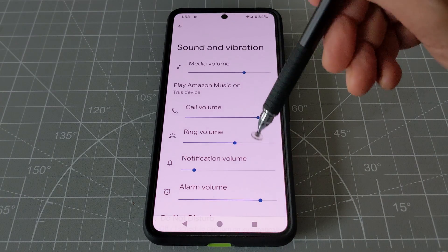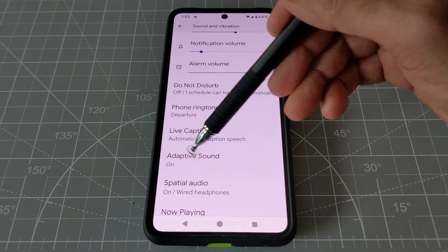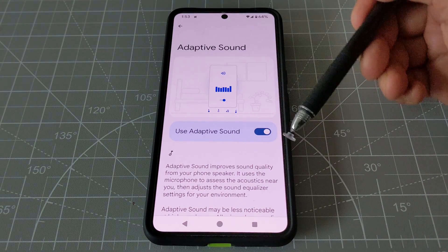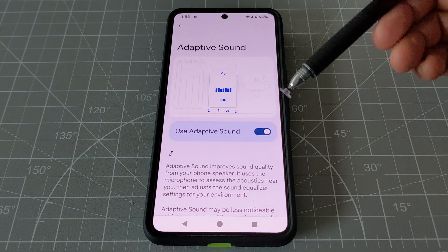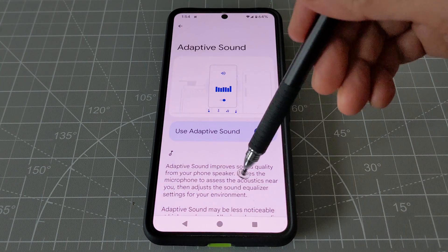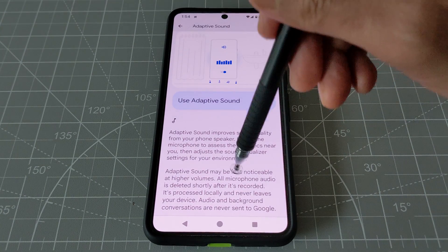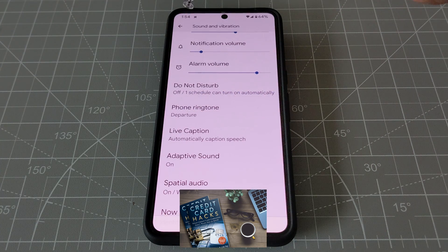If you scroll down a little bit, you can see there's Adaptive Sound. Go there and turn it on. What this does is it improves your sound quality by adjusting to the environment and some other features, which you can read there. This should be turned on.